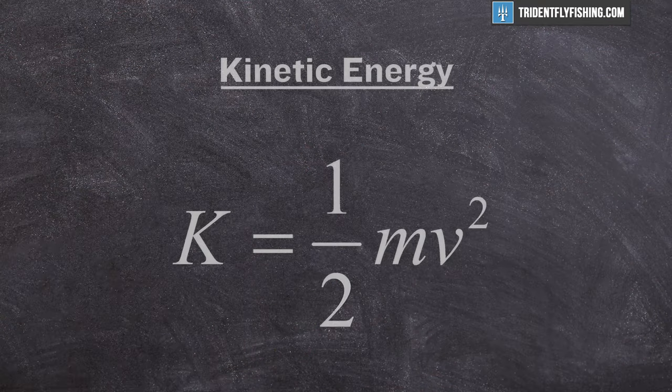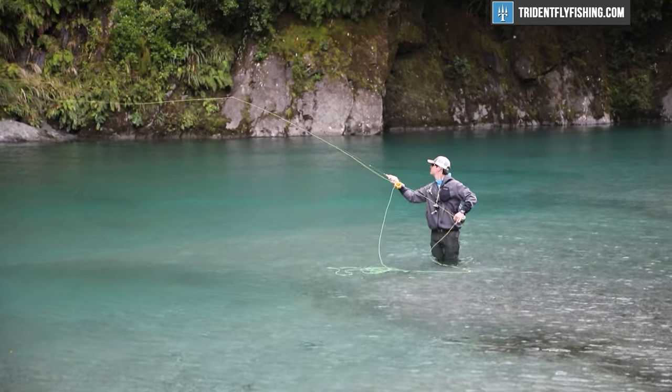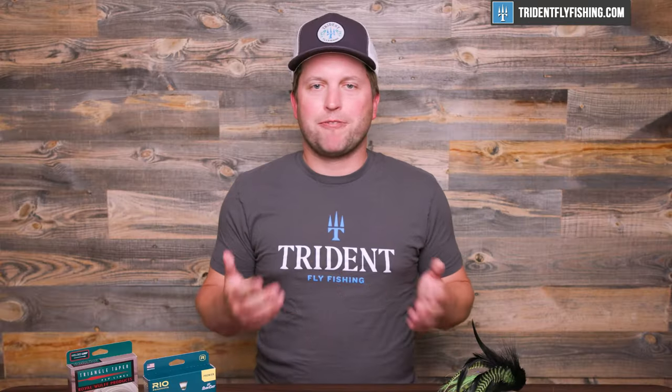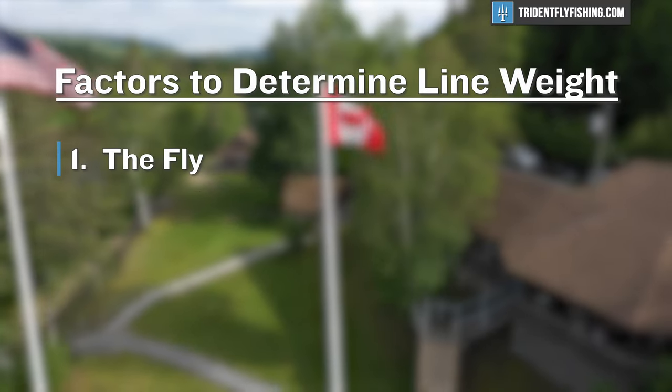The more mass you have in your line — i.e., the higher the line weight — the more kinetic energy you're going to create, and that's what's going to allow you to throw a larger fly. So to summarize: the most important thing to consider when thinking about line weight for your new fly rod is the fly. You need to make sure you've got enough energy in that fly line and in your cast to deliver that fly accurately and easily to your fish. If you find that you can't cast the fly you want to, simply go up a line weight.